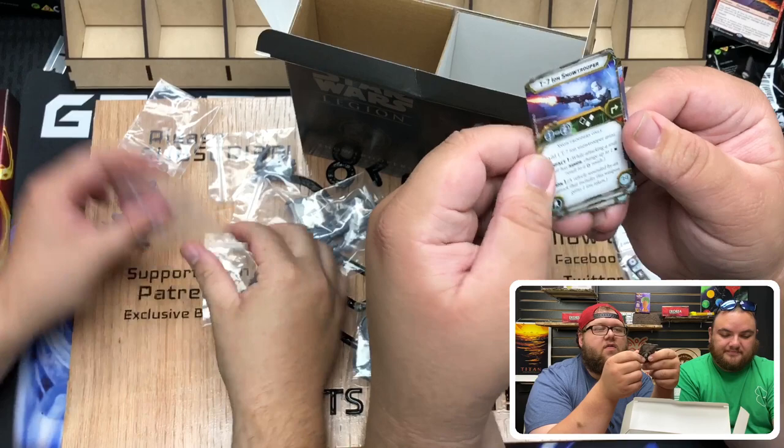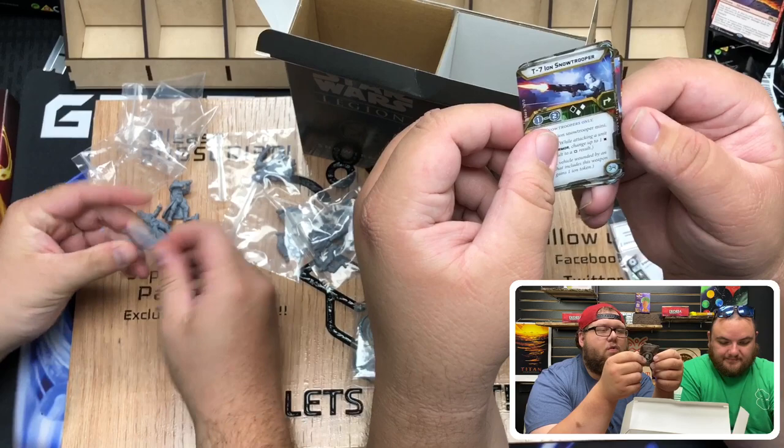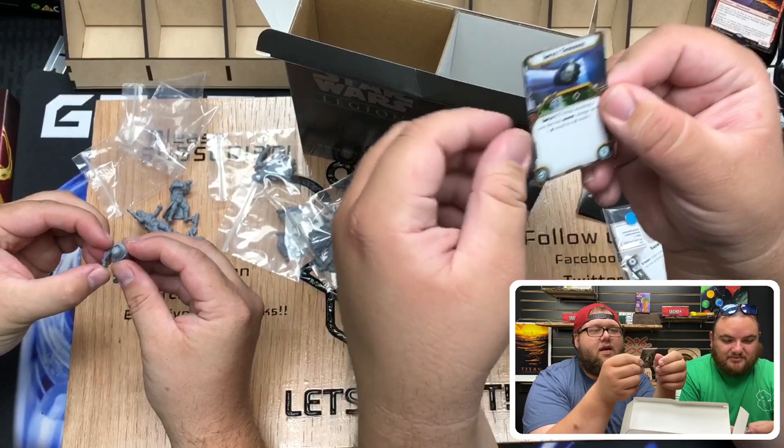The Ion Snowtrooper — it's good against vehicles. Some Imperial Ions. It's got Impact. It's got Ion 1: a vehicle wounded by an attack that includes this weapon gains one Ion token. What do Ion tokens even do? We do not know how to play very well. Yeah, we need a lot of rule refreshers. We play Special Legion when we play — we just basically have fun with it.